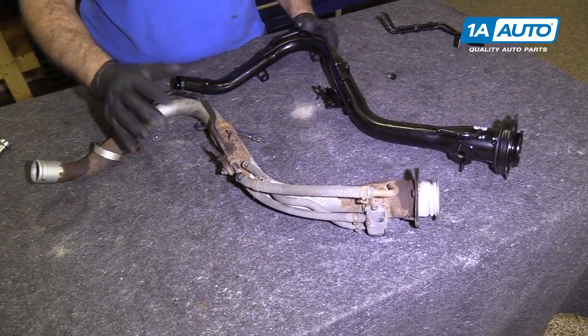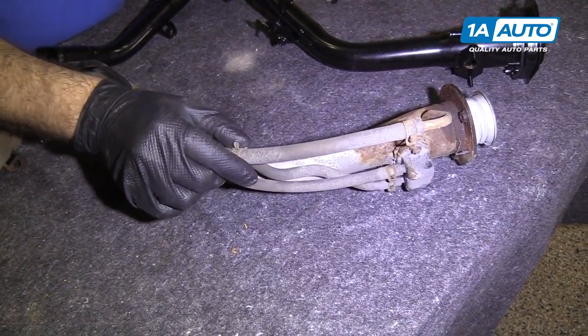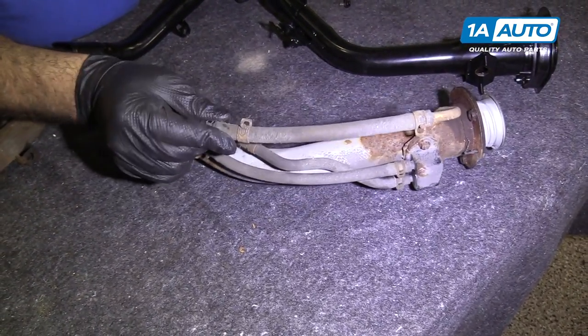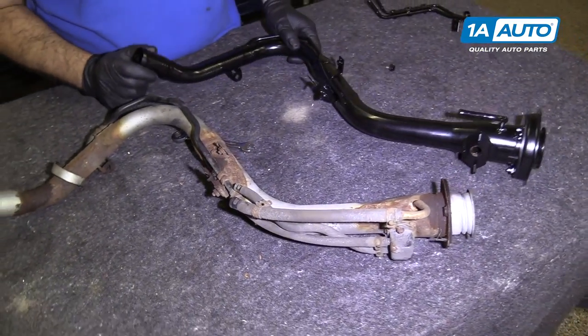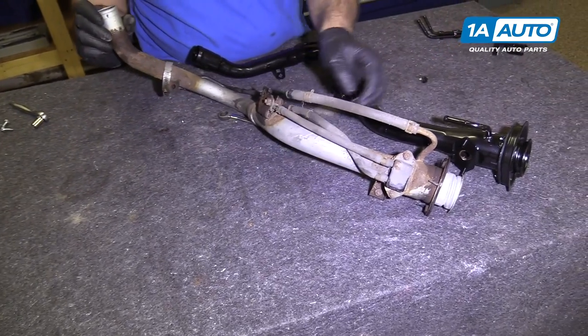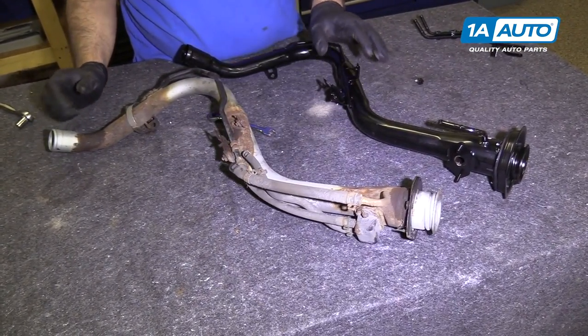We're going to use the filler neck like this — I need to swap over a couple of pieces. These hoses can be reused; they're actually in pretty good shape. We're going to reuse them and put the new filler neck back in the car. I need to swap over the fuel shutoff valve — but other than that, it'll be ready to go.